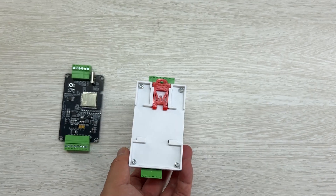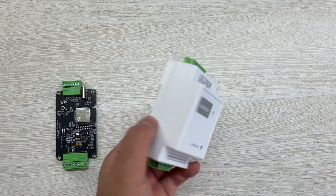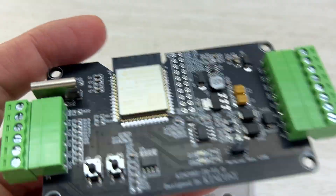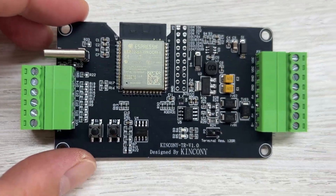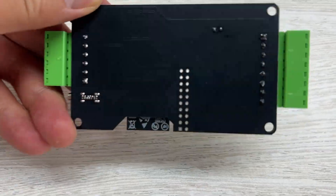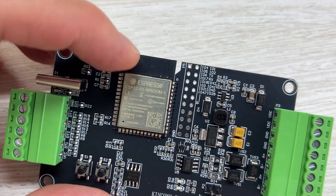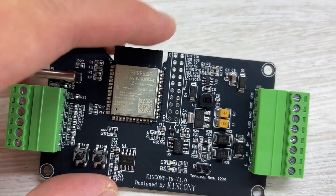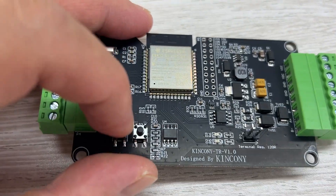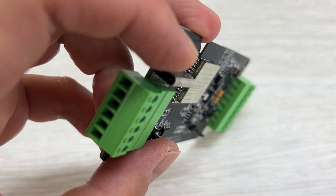This module also supports installation on a DIN rail. Let's look at the PCB inside. You can see the PCB with a removable socket. On the back is the ESP32-S3, with GPIO headers, a reset button, a download button for the ESP32, and the USB-C port for downloading firmware.